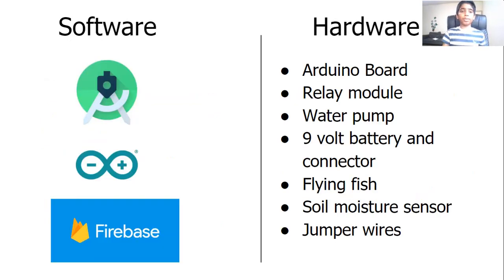To accomplish this task, I used a combination of software and hardware. On the software side of my project, I used Android Studio to build my app, the Arduino platform to code my hardware components, and Firebase to exchange data between both of these platforms.